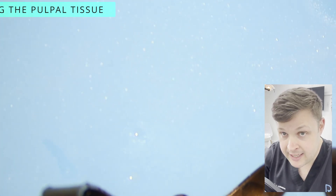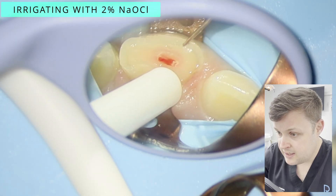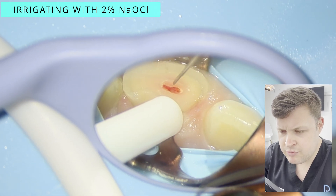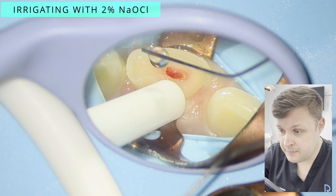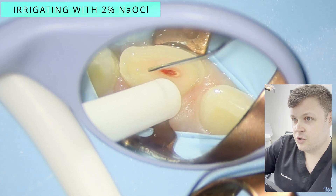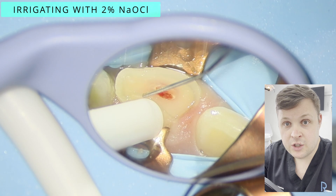You'll know when the pulp is inflamed because it will just bleed and never stop bleeding. We're going to irrigate with some sodium hypochlorite and assess the pulp. There's no right or wrong answer here — it's really tough to get a cast iron guarantee on whether the tooth is inflamed. Another issue with sodium hypochlorite is it can cause extra bleeding and can dissolve some tissue, making the pulp look less healthy than it should.